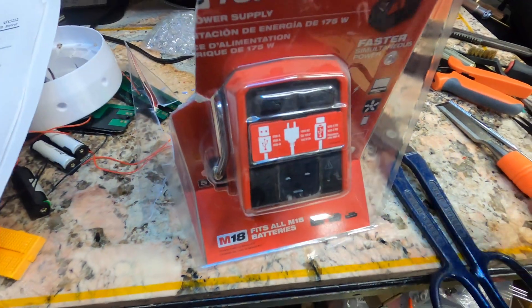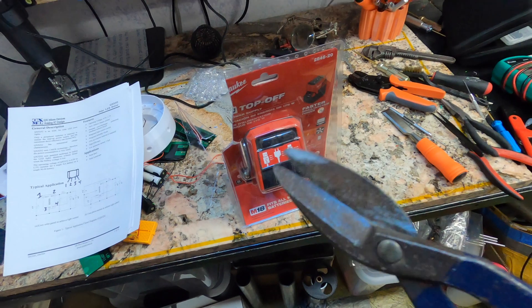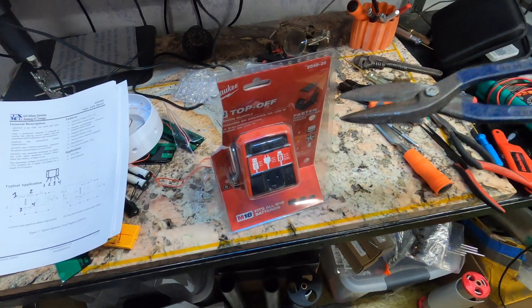I did get a little excited. Pro tip: if you're opening these little clamshells, a pair of good scissors will do it.